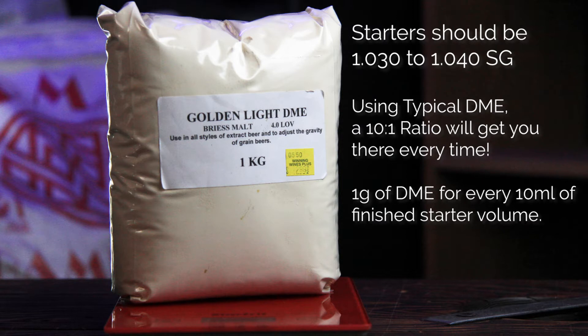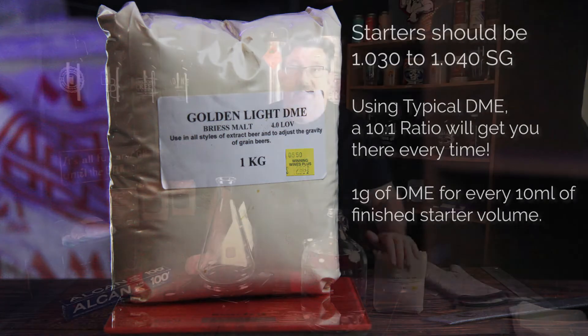One gram of DME — light, golden, you choose — per every 10 milliliters of water in the finished wort. That doesn't mean you have a liter of water and add 100 grams of DME. It means 100 grams of DME combined with water to make one liter is the number you're looking for.